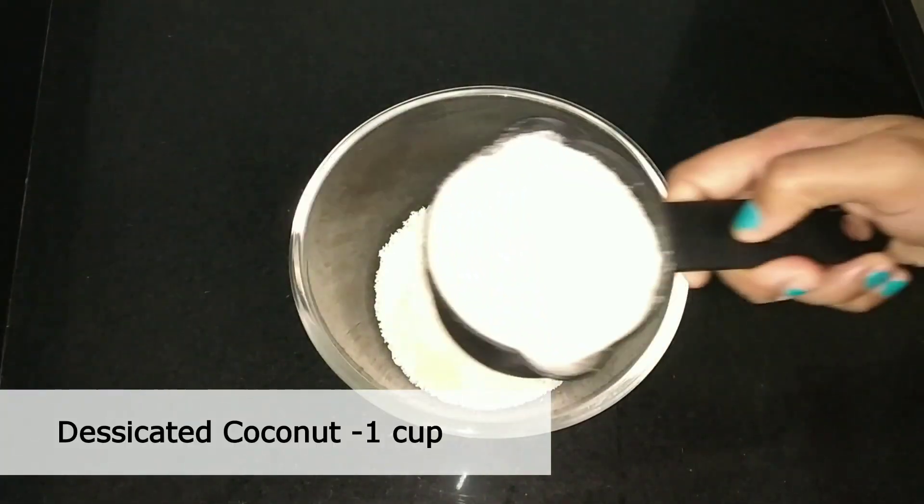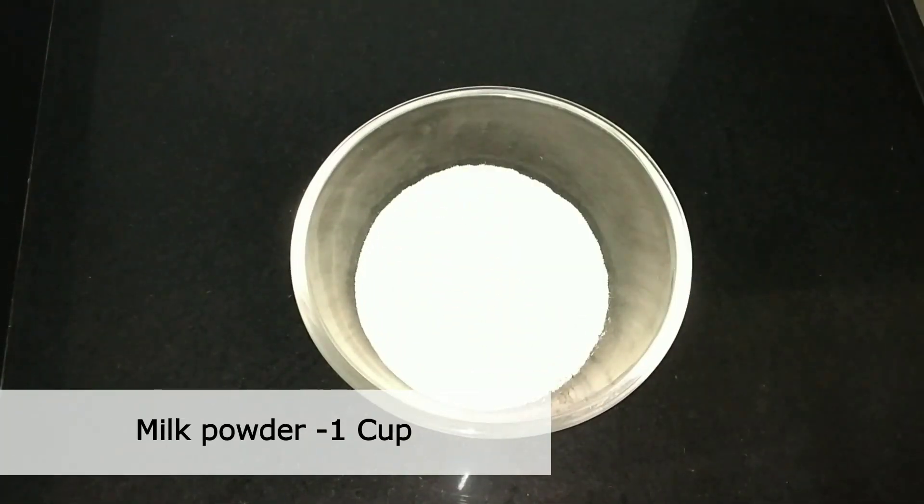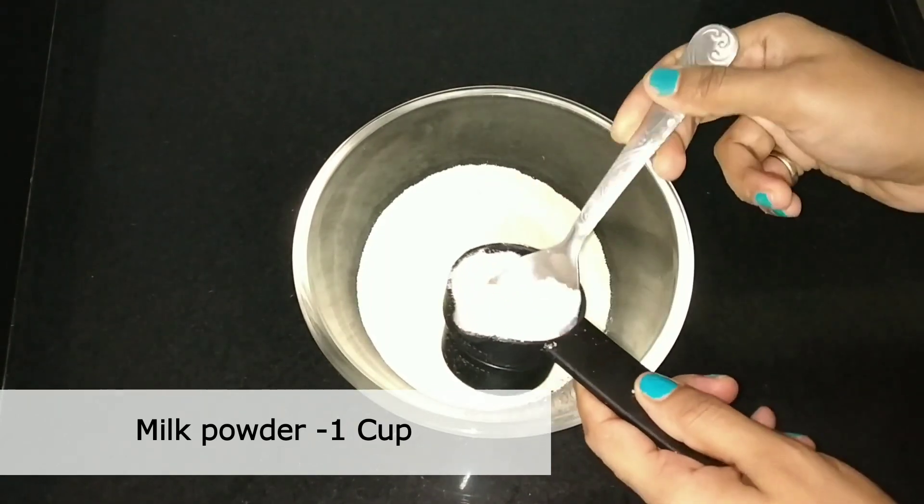1 cup of nariel (coconut) powder, 1 cup of milk powder, 2 chini (sugar).